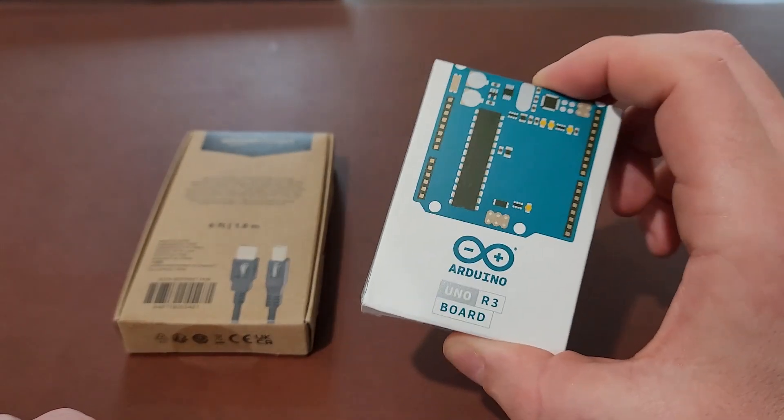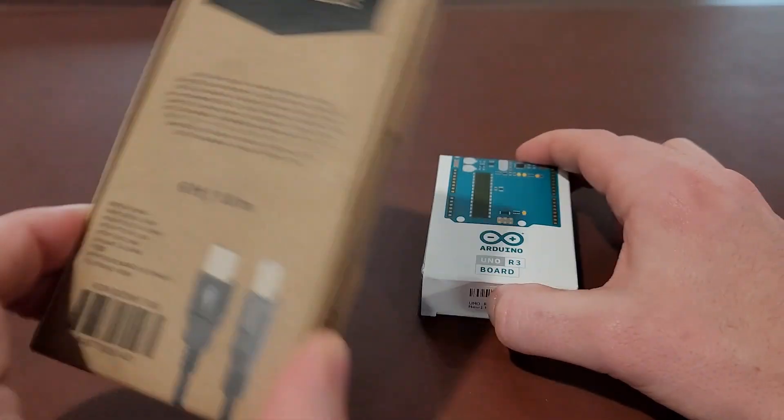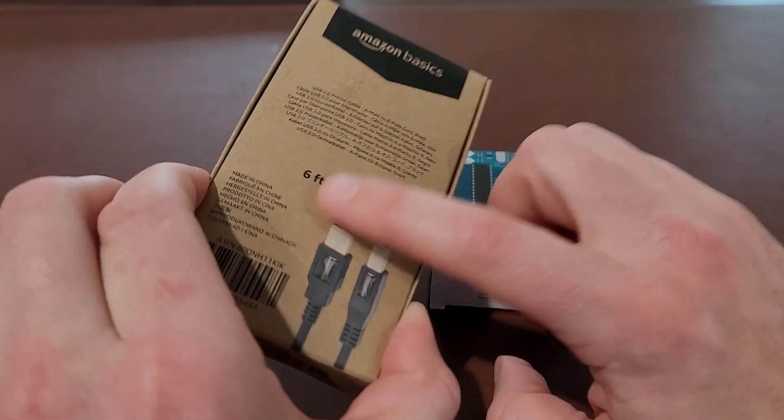They do not supply the USB cable, Type B, so make sure that you buy one. I like Amazon Basics — it's cheap and they have long cables.